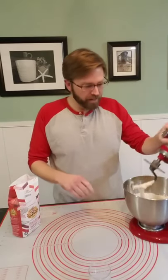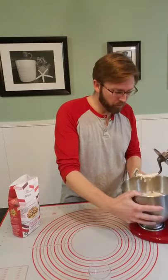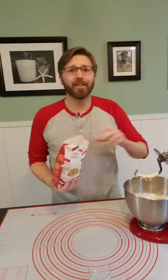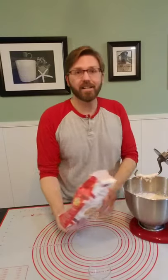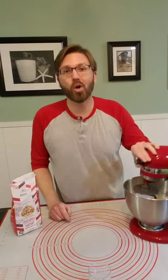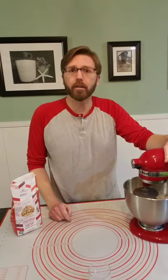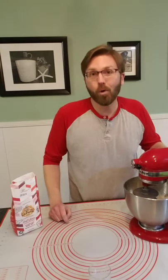As you can see, we're starting to get a little goopiness — and the goopiness is good. Having a stand mixer makes this go all the more quickly. It's way more better than doing it by hand because it's not easy doing this. We've got probably about three quarters into the bag right now.